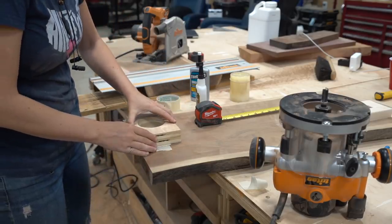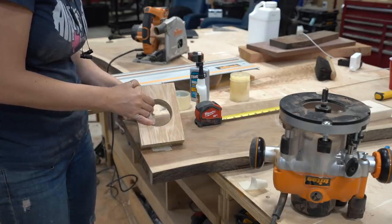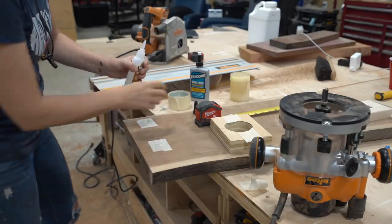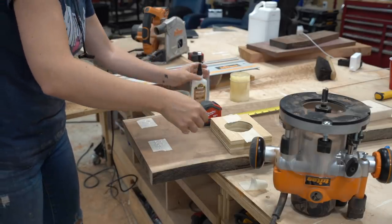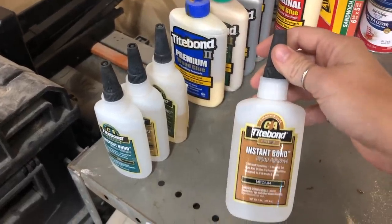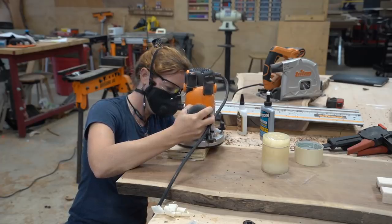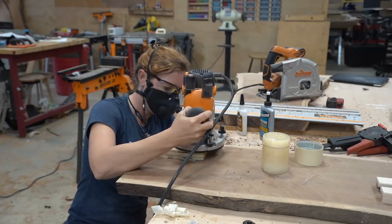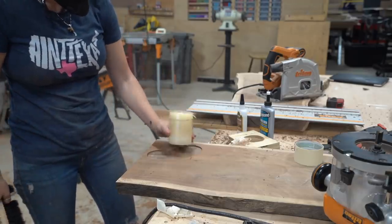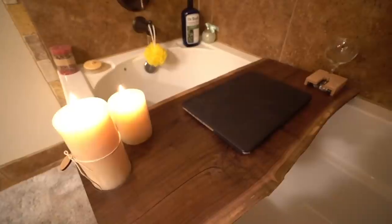Now I have a template where I can use a flush trim bit in my router to follow. If you're only making one or two circles, you might not need this, but if you're going to be batching these out, then making a template will definitely save you time. To stick it to the slab, I used a few pieces of masking tape on the slab as well as the template, and then a few drops of Titebond's Instabond CA glue. This will temporarily hold the template down but leave no mess after the job is finished. I started off with the bit high on the part, then used the plunge feature to drop it down. How deep you carve the recess is completely up to you, and it's as simple as that.